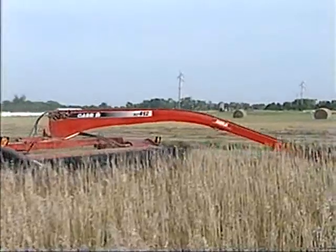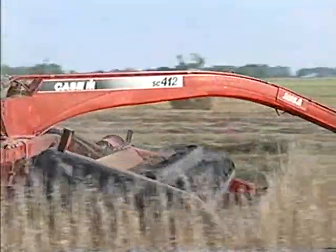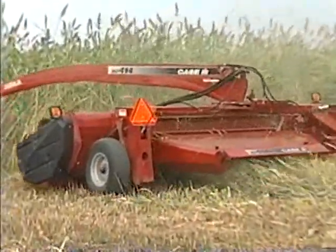The SC412 replaces our popular 8360 model, offering a 12-foot cut width. The SC414, with its 14-foot cut width, replaces the 8370.